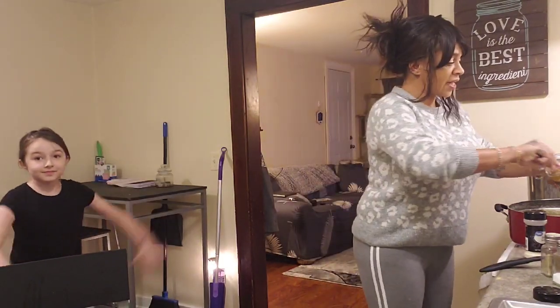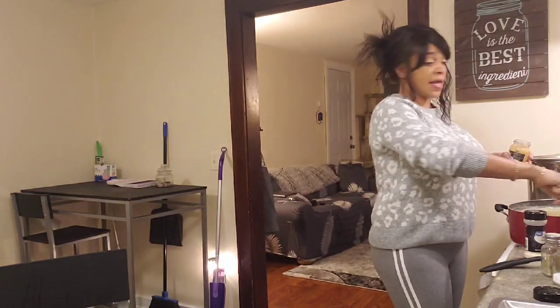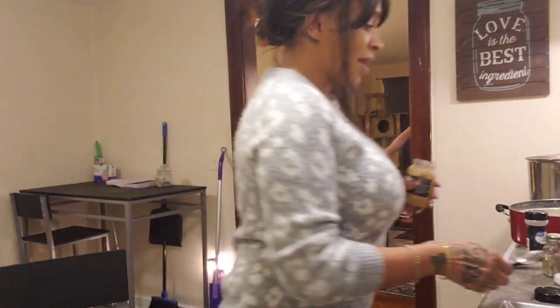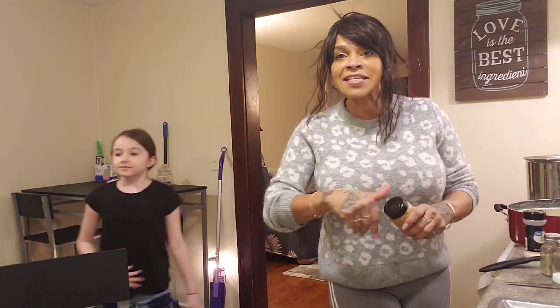My kitchen is so much bigger — way bigger than the last apartment I had, it's huge. You can see my living room there in the background. I'm doing pretty good in my new place — you got a little taste of Louisiana and how I'm living!